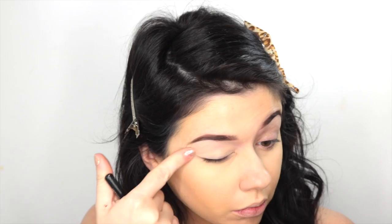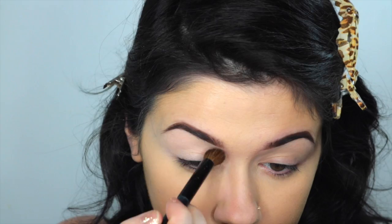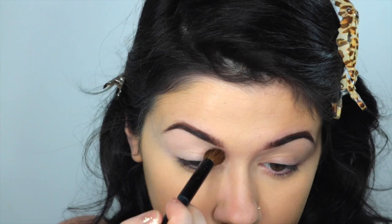To get started, I'm first going to prime my eyes with the MAC Soft Ochre Paint Pot. I love the fact that I don't have nails anymore because now I can apply it on my finger and it applies so much better. Then I'm going to set it with one of the eyeshadows from the Modern Renaissance Palette — it's a shade called Temptora, which is the first shade all the way to the left — using a BH Cosmetics brush to set that on my eyes.